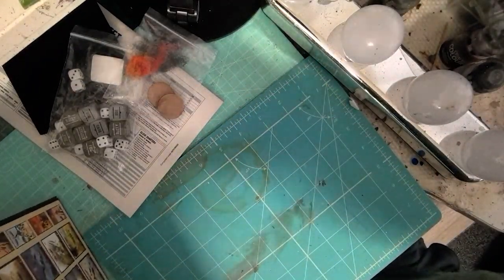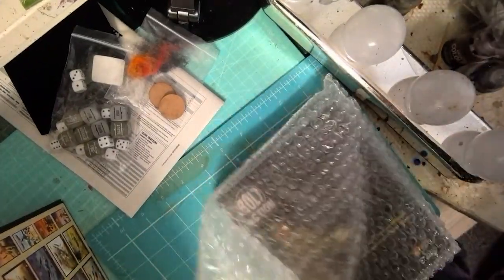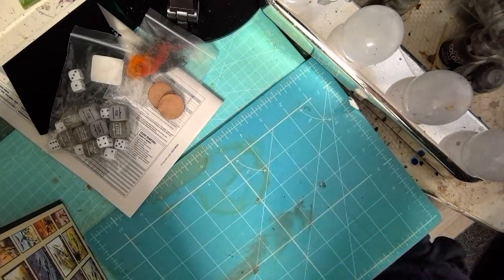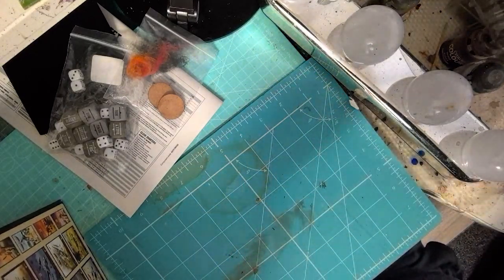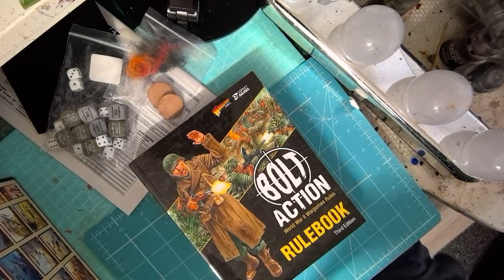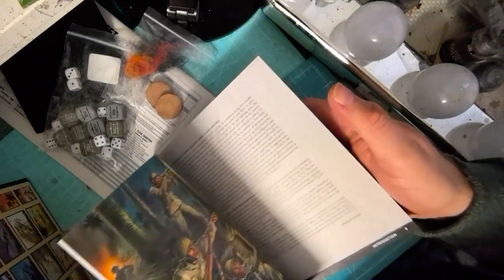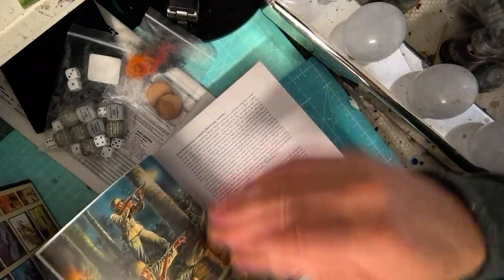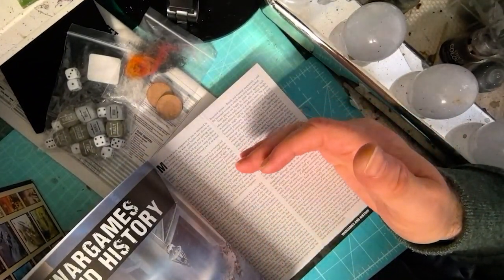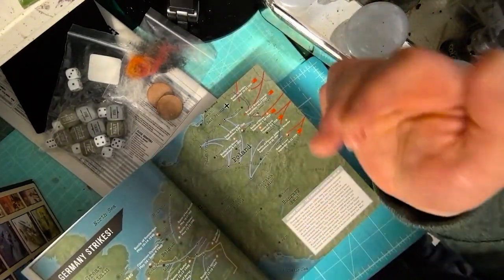Finally we have an A5 soft cover version of the rulebook — a handy little sized rulebook for third edition. It's got an introduction to the game and then goes on to the history of the conflict.